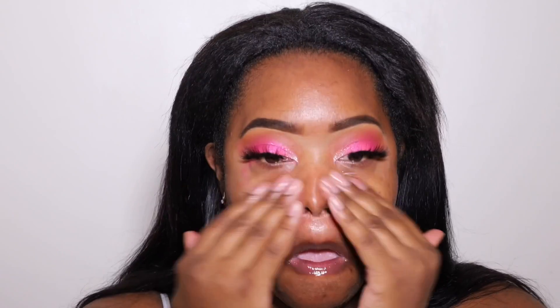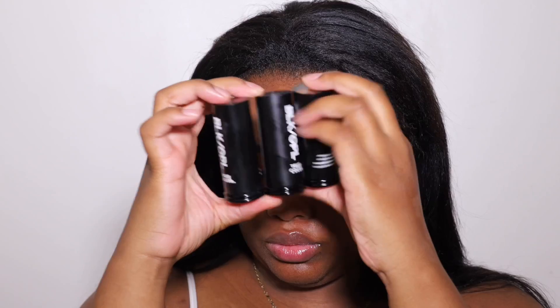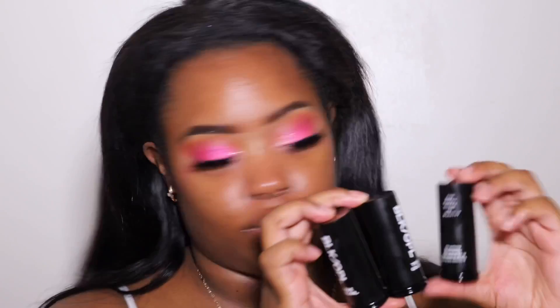I'm going to start off by moisturizing my face, as you guys see here. I love to moisturize my face before applying a bunch of makeup on top of it because it helps to protect your pores and it just makes the application of the makeup look so much better.